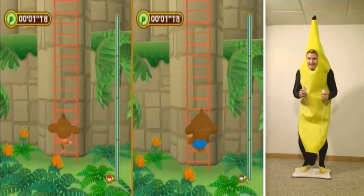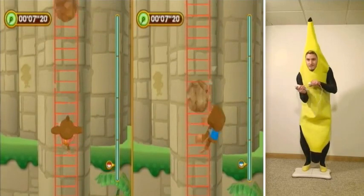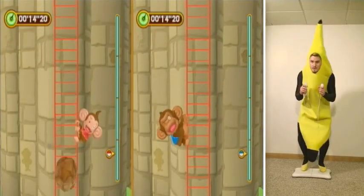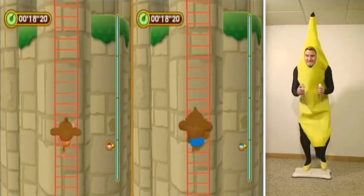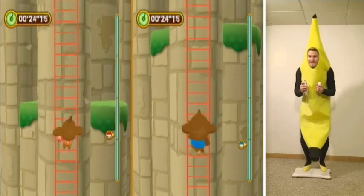Finally, let's take a look at Ladder Climb. I really like this minigame — it may be my second favorite in Step and Roll. The goal is for up to four players to climb a very tall ladder and reach the top of the stage to nab themselves some yummy bananas. Along the way, you'll have to avoid falling boulders as well as birds which fly by. If you get hit by something, you'll fall down a little bit, giving the other players a chance to pass you.